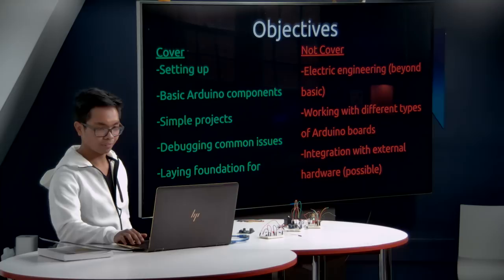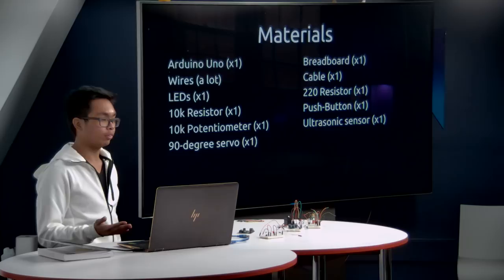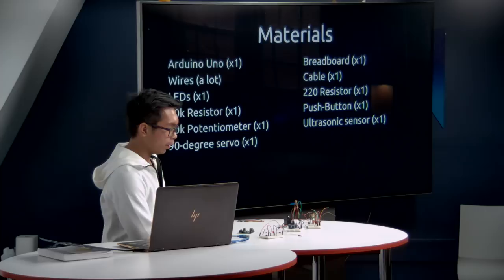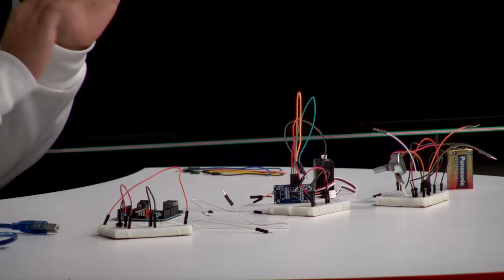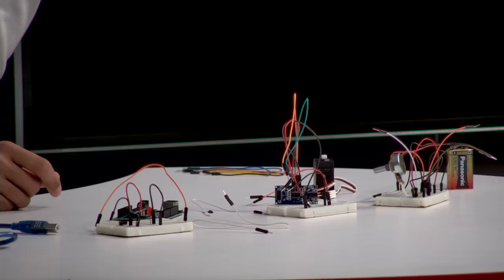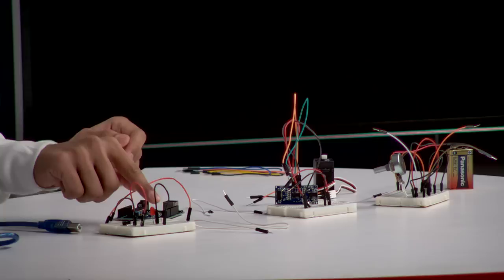Here is the agenda for today, and here are the materials. Arduino involves materials you have to get because it's a hardware project, and hardware is not as cheap as software, but it is highly rewarding. You'll need: an Arduino Uno, wires, a breadboard, a cable to transfer code from your laptop to the Arduino, an LED, a button, several resistors, a potentiometer, an ultrasonic sensor, and a servo.